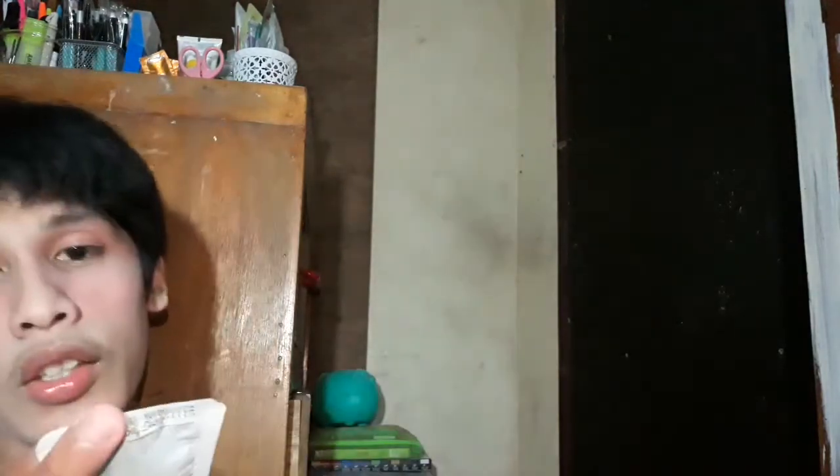So this is an all-in-one. This is from the brand Cathy Doll and I bought it at Watson's. This is available in all Watson's nationwide, and this is a cleanser. This product claims deep cleansing, pore tightening, makeup remover, whitening toner, all-day moist, and vitamin C serum. It says that this is dermatologist tested.